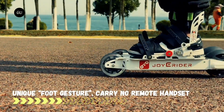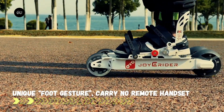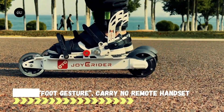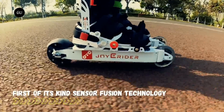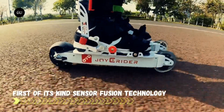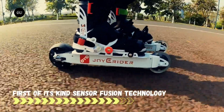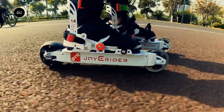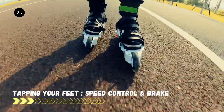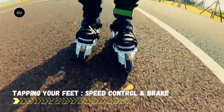Although motorized inline skates are now becoming a thing, most of them still require users to carry a handheld remote. The Joyrider skates are different, however, in that they're controlled by the user's foot taps. Manufactured by Chinese tech company Passion Mobility, the Joyriders were officially announced last month at the Taipei Cycle Bicycle Show. They're designed for urban commuting.